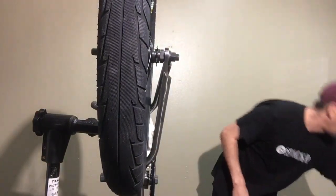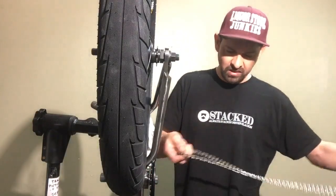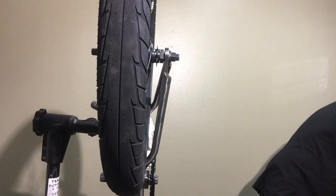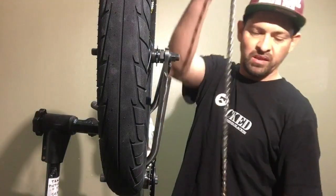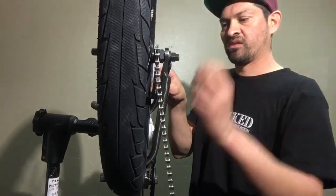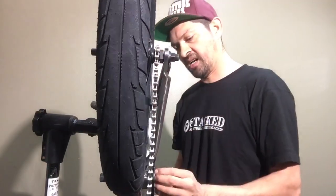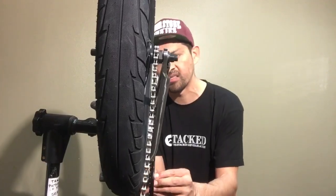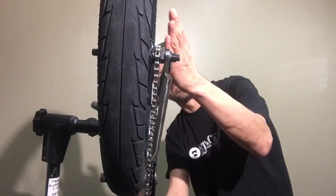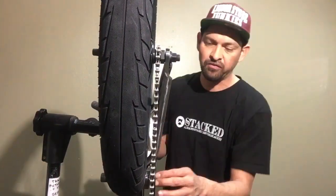Another trick: if you're not sure — maybe your eyes are off that day — get a chain and loosely string it on the driver on the back and on the sprocket. Put a little pressure on the sprocket so it sits flat, then put a little tension on the chain. Looking down it, you can see if the chain kicks to one side or the other. This tells you whether it'll actually be straight once the crank arm is on.